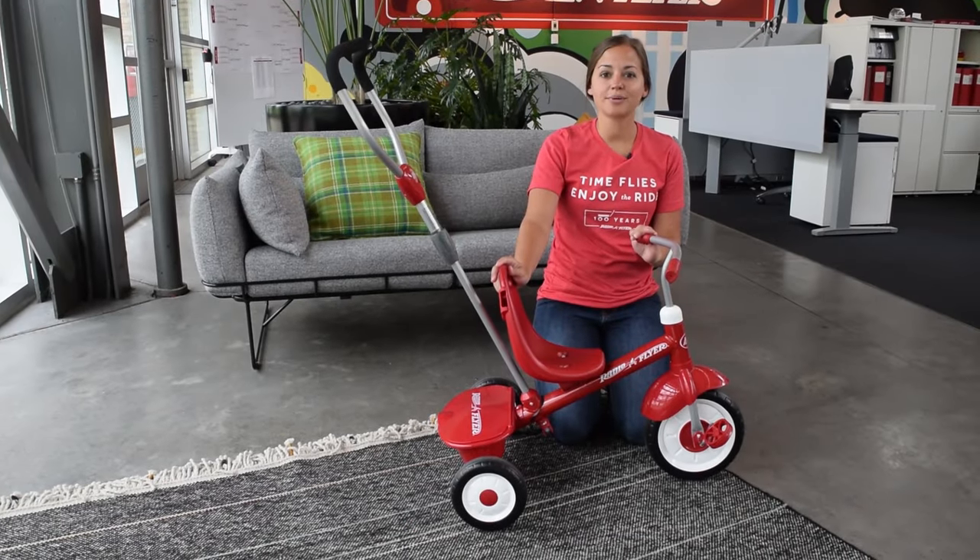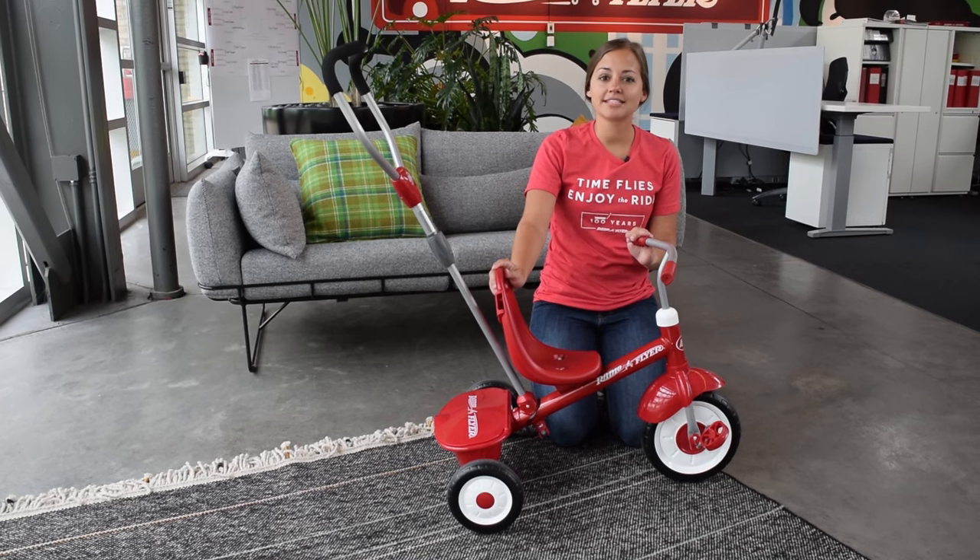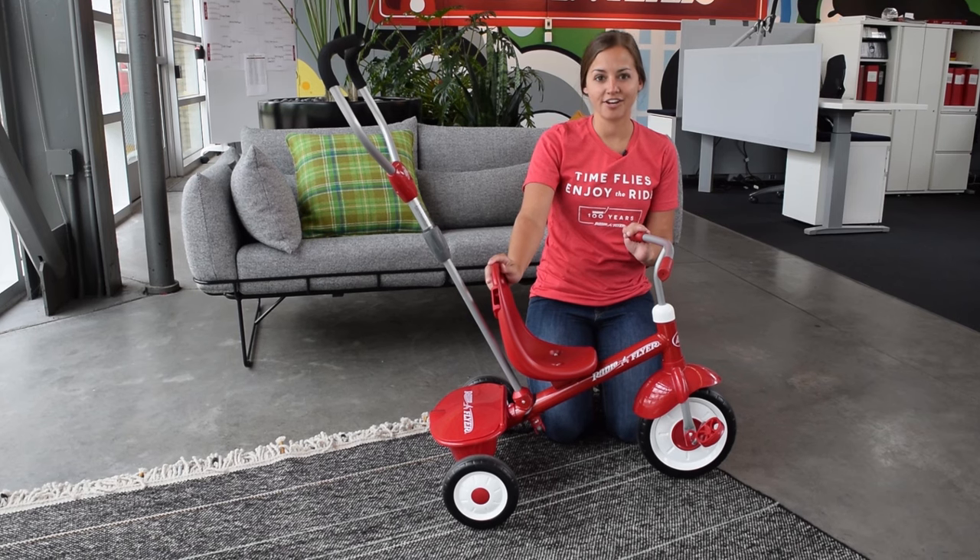Welcome to the instructional video on how to engage the front wheel for our push trike product line. Please note this engagement feature is not present on any of our trikes that have air tires.